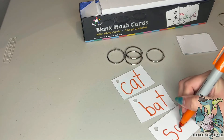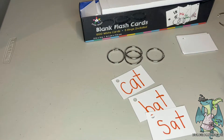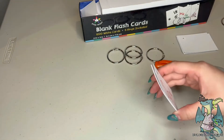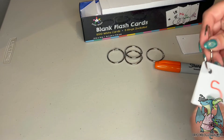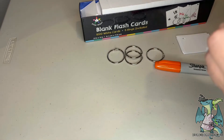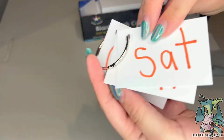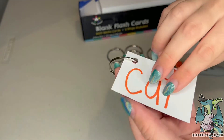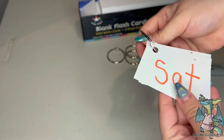One ring can hold about 50 cards. Being that they are white, it's really easy to use these cards in so many different ways — whether you want to write down recipes, take notes, or create studying games. There's a lot of versatility to it. I love that all of these cards are hole punched, making it easy to get started right away.